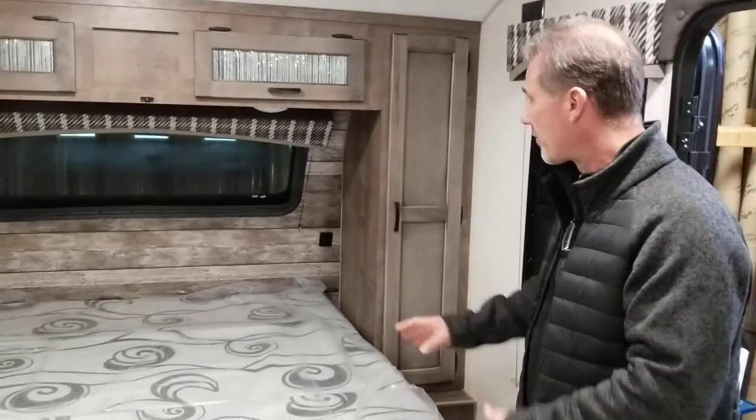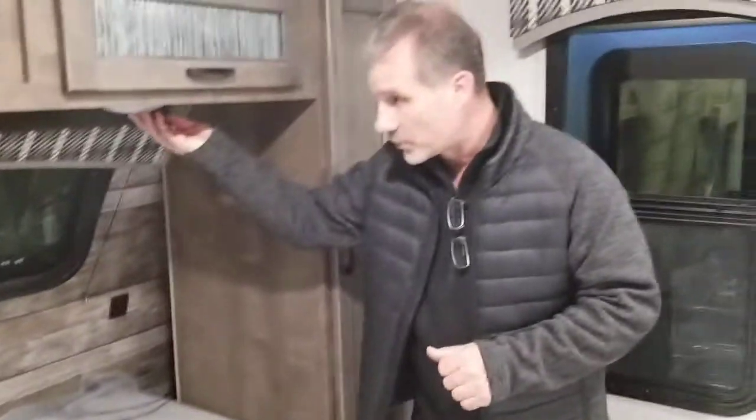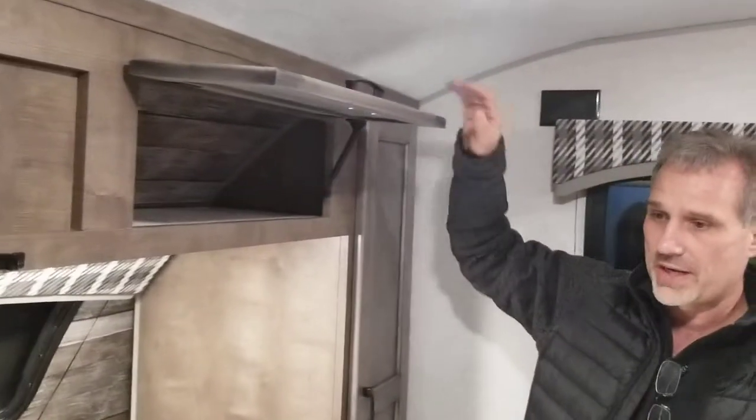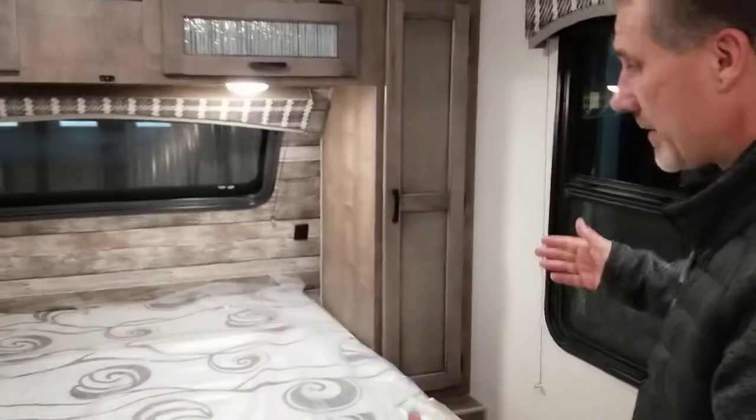Starting at the front: there's a window with a pleated shade. They cut the shirt closet to leave a little bit of room behind it. On one side there are power outlets and on the other, USB outlets — perfect for a CPAP machine. The shirt closet is very nice with a full-height rod. There are two lights, and a little closet above with a gas strut to hold the doors up. On each side of the bed at the front there's also power.